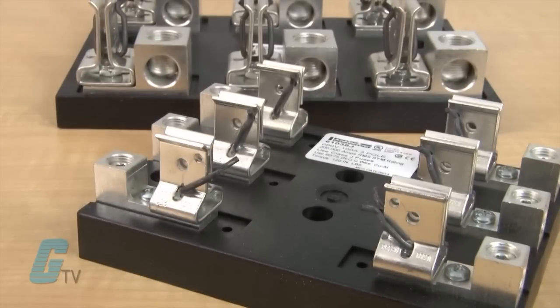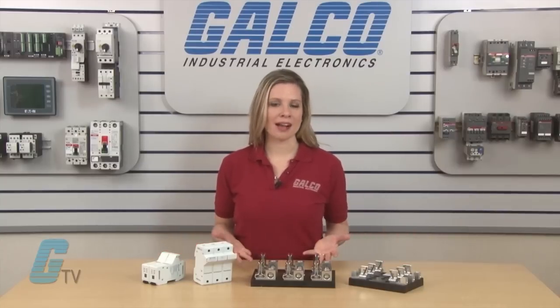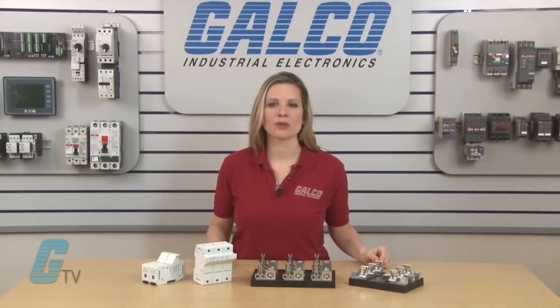In the rugged open fuse blocks, a variety of connectors are available such as screw, pressure plate, box, and special order stud. In front of me I have an example of a box lug terminal type connector and a modular enclosed fuse holder.